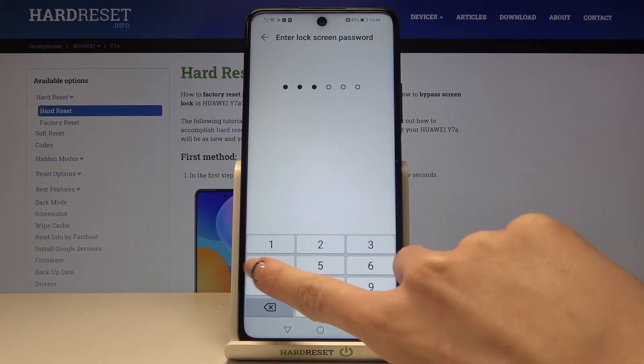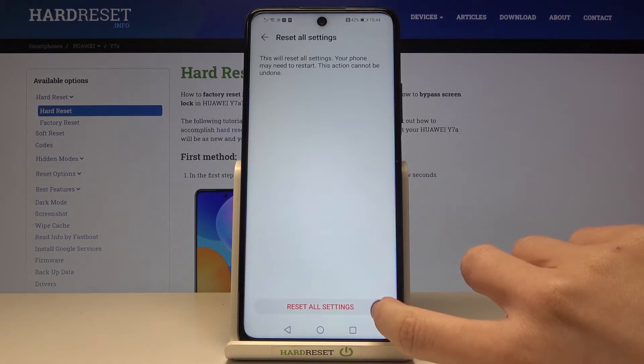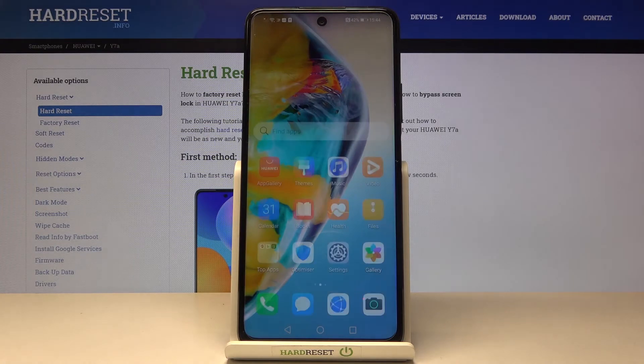Now enter your password if you have one and confirm that you truly want to perform this operation. Now we need to wait a couple of seconds so all the setup will be changed and deleted.